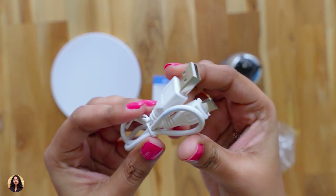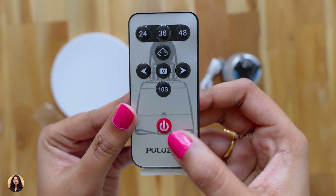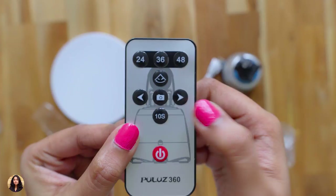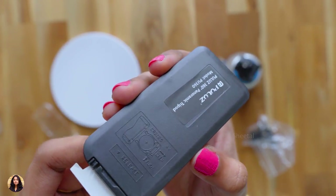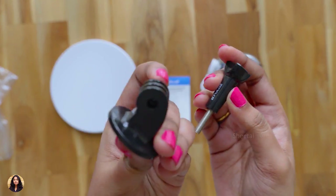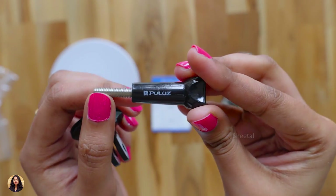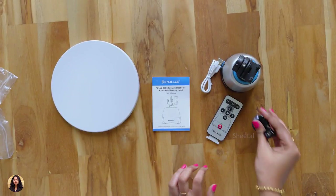You also get a USB cable for charging the battery. This is the remote controller that comes with the tripod — you can see there's an image of the tripod printed on it. There are many modes which I'll be showing you later in the video. On the back side there's a flap at the bottom, and if you remove it the remote starts working. This one is the action camera mount — the build quality looks good and I think you can fit any action camera on it; it looks universal. There's also Pulus branding on it. So those were all the items we got in the box.